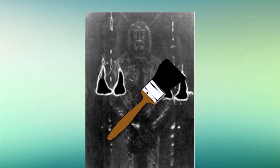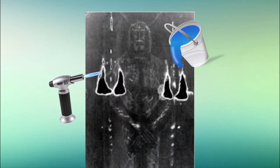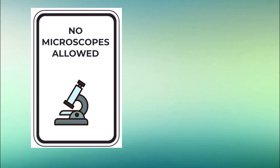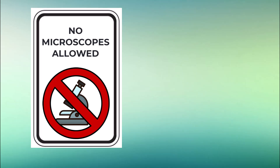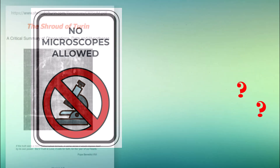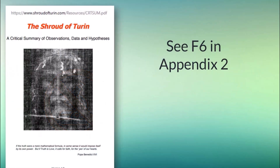They then painted blood stains and added burn holes, scorches, and water stains to achieve the final effect. Garlaschelli didn't provide detailed third-party microscopic examination of the results, so we can't confirm how superficial the image is, if pigment remains, if brush strokes are evident, or if any fibers are stuck together by the slurry. Two shroud scholars examined photos, however, and noted key differences from the shroud's surface threads and fibers.